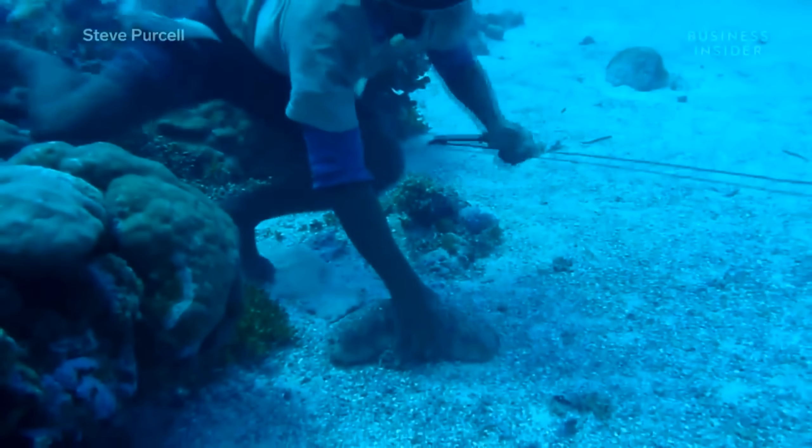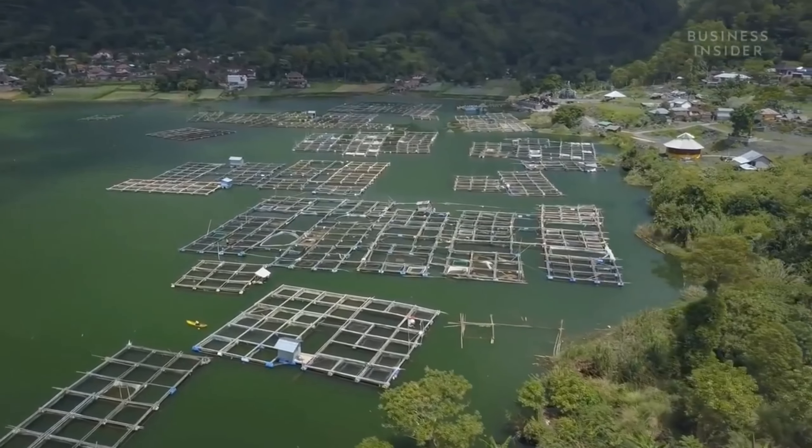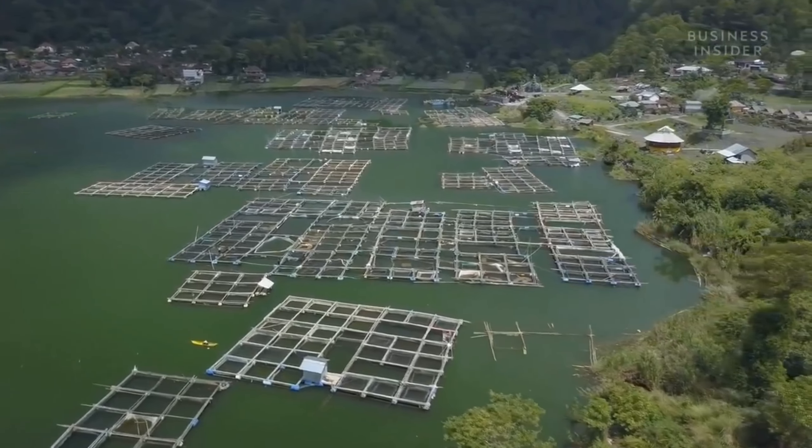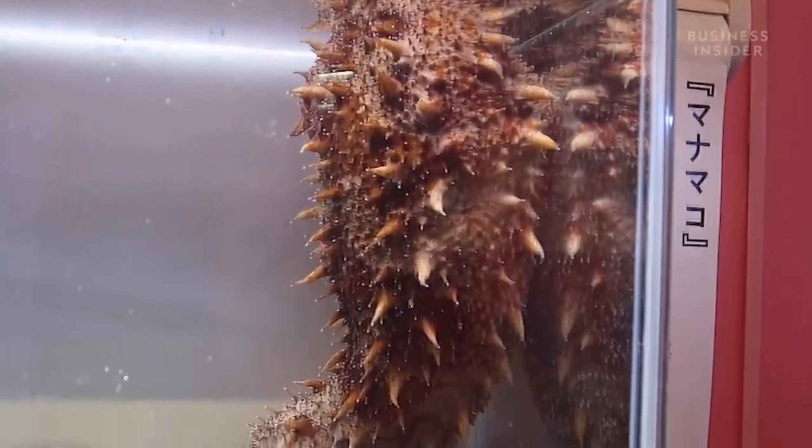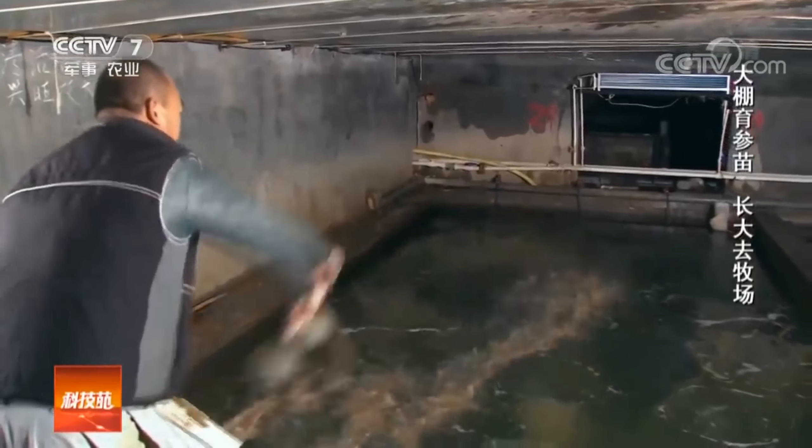However, farms are already appearing in China that have begun to breed some types of trepang, and their number is in the billions. This is what a bizarre Japanese trepang looks like, which is also already bred artificially.